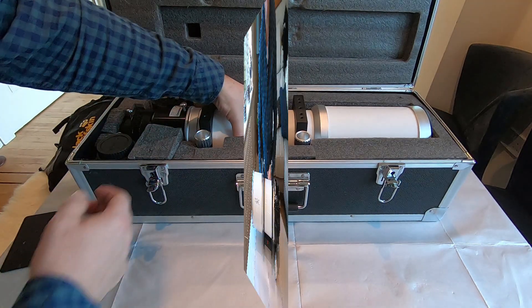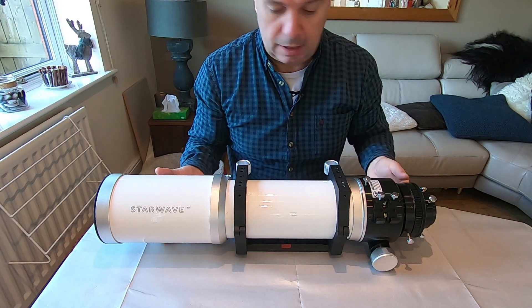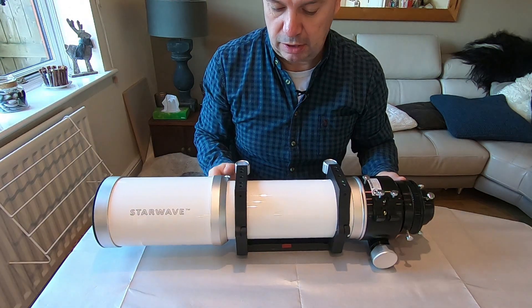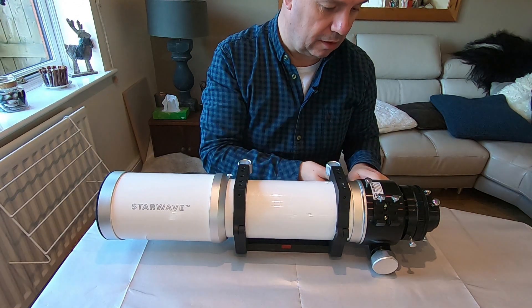So let's get the scope out. Here it is — it's a lovely telescope, not brand new. It's about four years old, but it's in really, really good condition. So I'm really pleased with the purchase I've made on this.